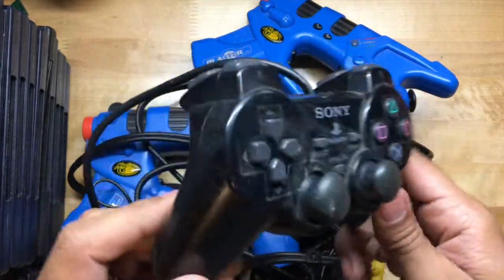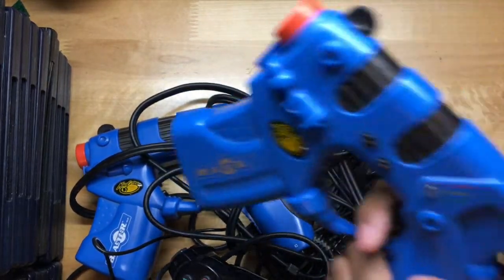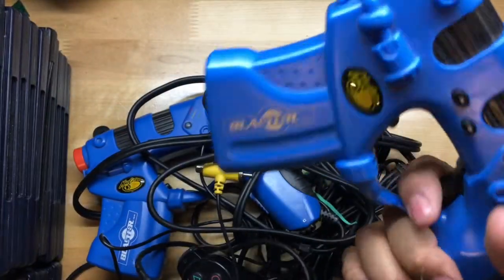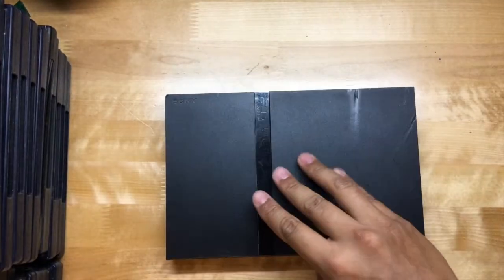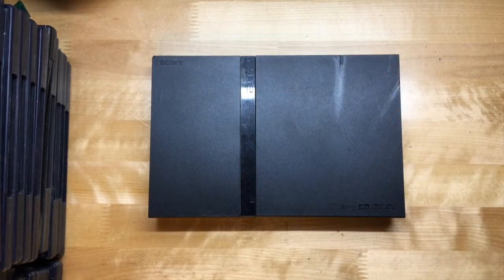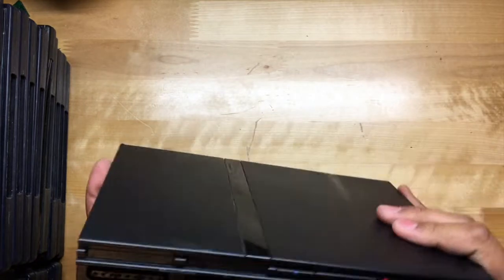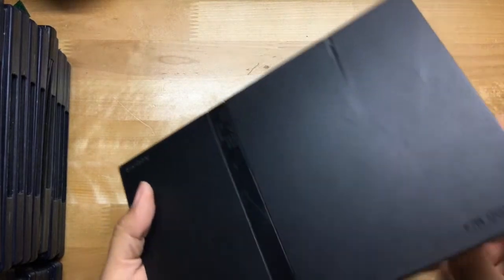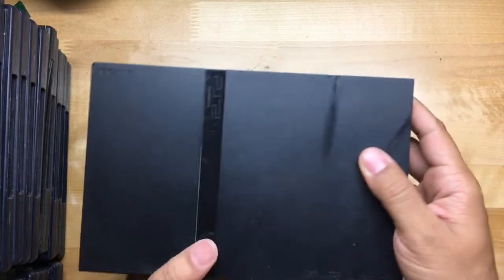Unfortunately, these light gun blasters don't work on HDTVs — they only work on CRT TVs, so they're completely useless now. And here's the PS2 Slim. It's not exactly in mint condition; actually, yeah, it's in pretty bad condition.